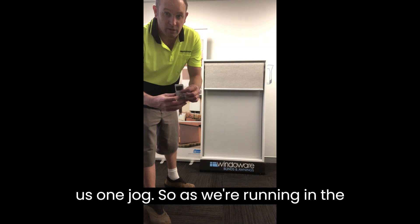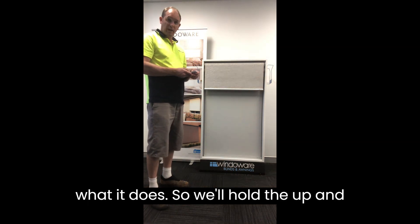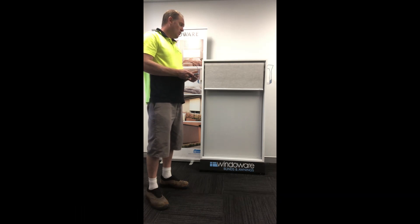This will give us one jog. So as we're running in the right direction now, we'll just show you what it does. We hold the up and the down together for two seconds — one jog.